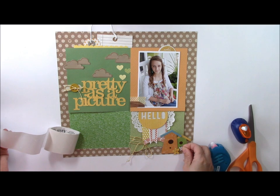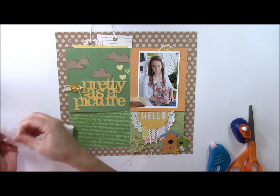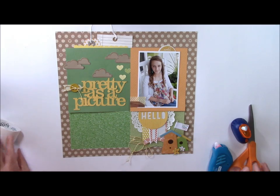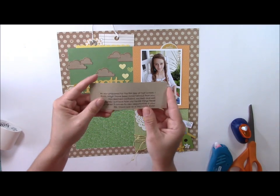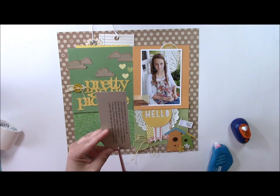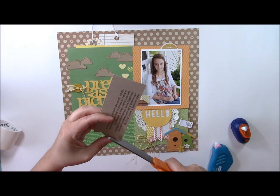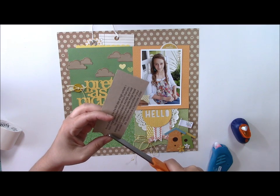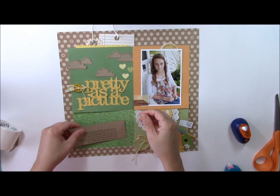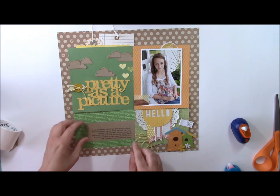Don't be afraid to combine elements. From Bella Boulevard I have a darling 'go see do' flag, which I thought was appropriate for my daughter starting high school — we'll attach that to the back. The journaling is printed on craft cardstock, which brings in the browns you see around the page. I'm going to cut it as a pennant shape by cutting a triangle from one edge of the cardstock, then tuck it into the dark green pennant.